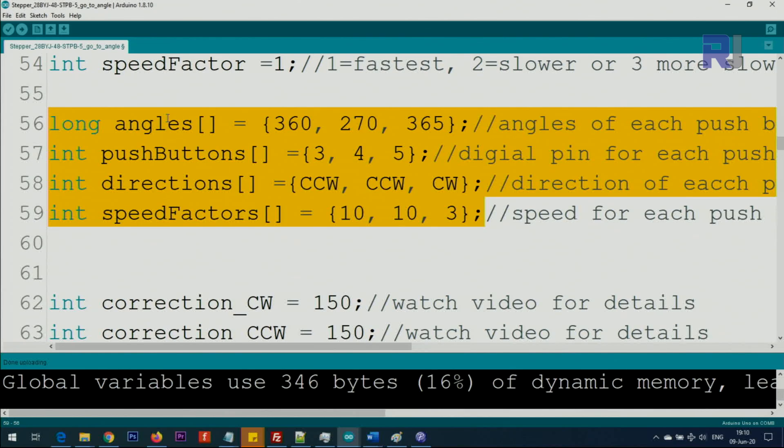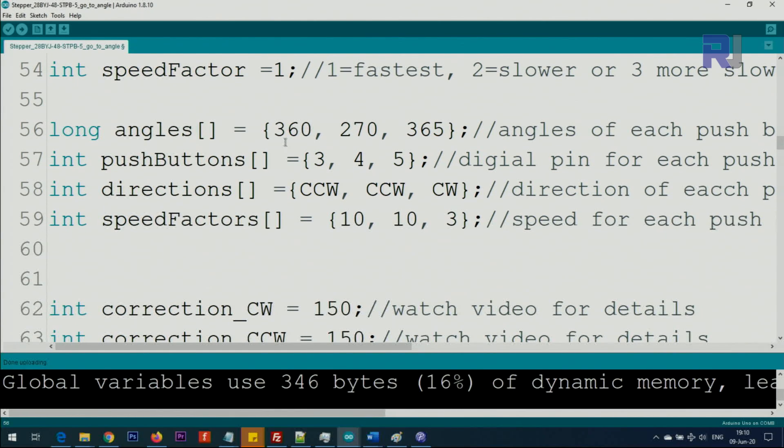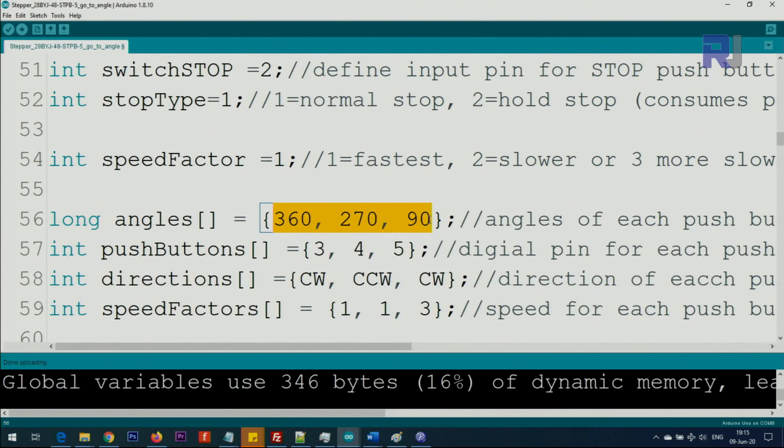The speed factor is a value defined here. These are the four important arrays — the square brackets mean it is an array with multiple values. I have a separate crash-course video on arrays linked below. I have three angles defined for three push buttons: 360, 270, or you can go up to 65,535 degrees — whatever angle you want. The pins are 3, 4, and 5, placed side by side accordingly. For each push button you assign an angle, direction, and speed.